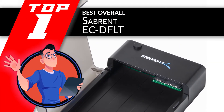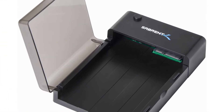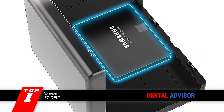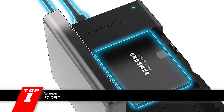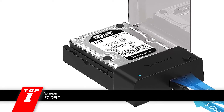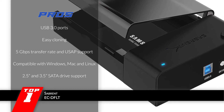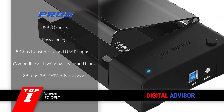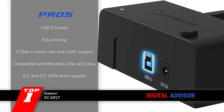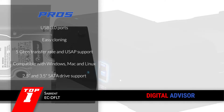Finally, we have the Best Overall: the Sabrent EC-DFLT. Its installation and operation are very easy. For backup and storage of things like family photos, this one-bay docking station is very convenient. The price is also very reasonable, and the transfer speed is very fast and gets things done quickly. Its pros are: it has fast USB 3.0 ports, it supports easy cloning, it has a 5Gbps transfer rate and UASP support, it is compatible with Windows, Mac, and Linux, and it supports both 2.5 and 3.5 inch SATA drives.